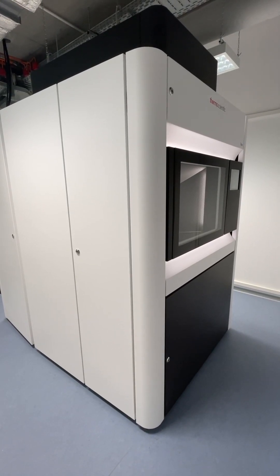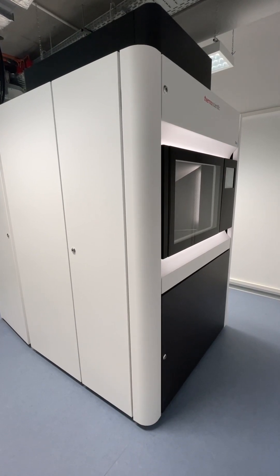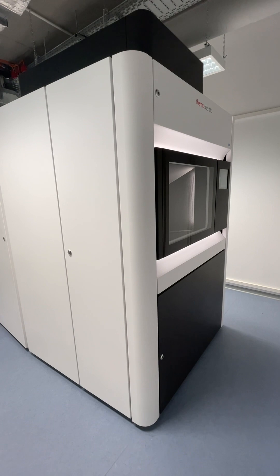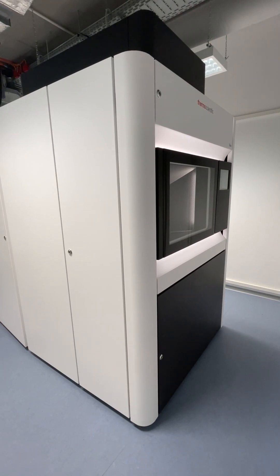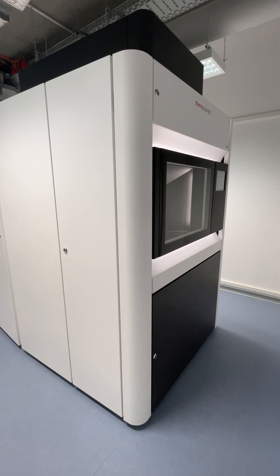Hi everyone. We're looking at the Thermo Scientific Talos F200X TEM with STEM capabilities. This is at Goethe University in Germany, where I have my new job.